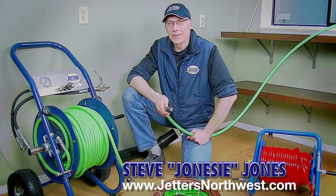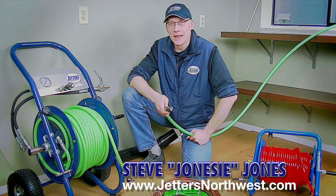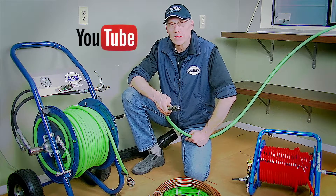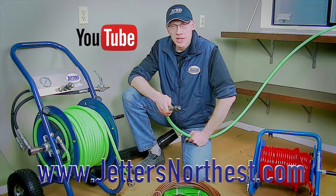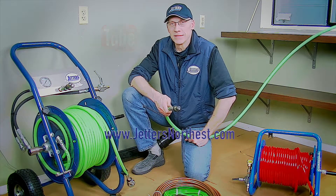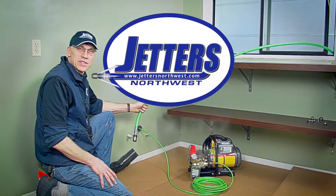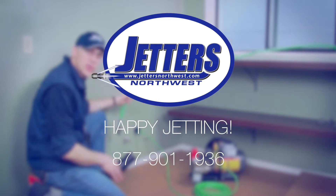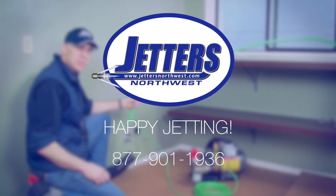Again, this is Steve Jones with Jetters Northwest. Thanks so much for watching today. Check out more of our videos on our YouTube site — just search Jetters Northwest — and check out our website, jettersnorthwest.com. Thanks again and happy jetting. See you next time.